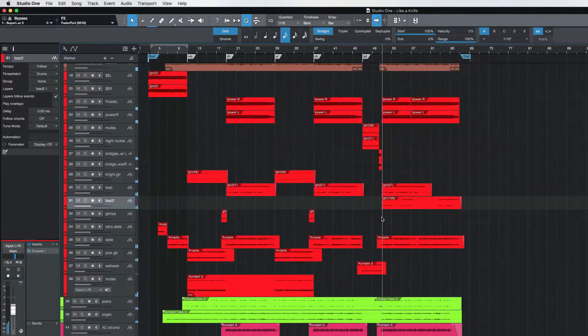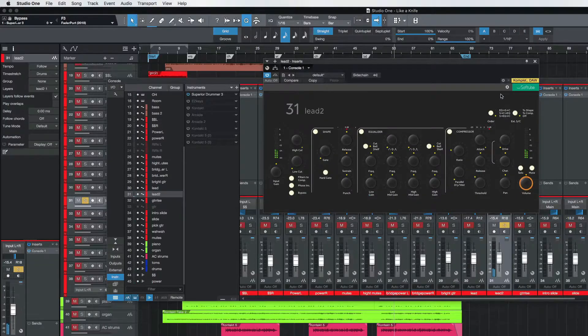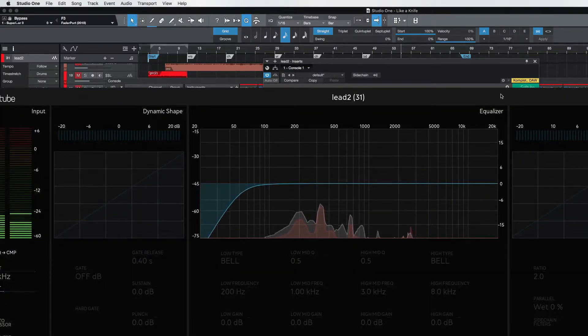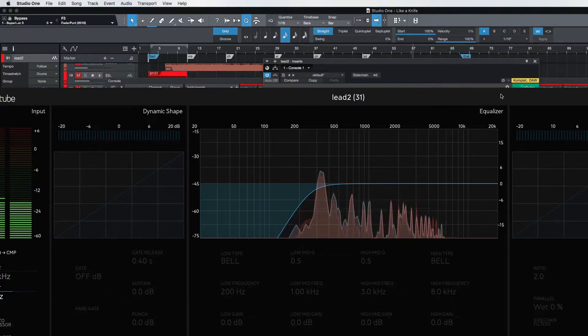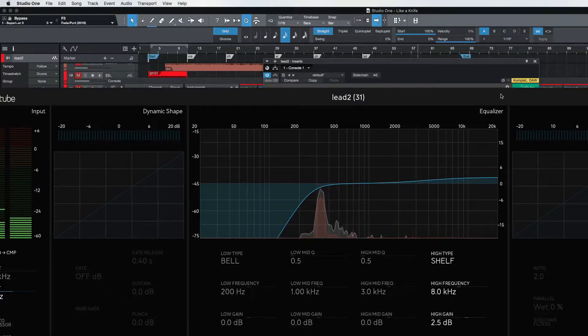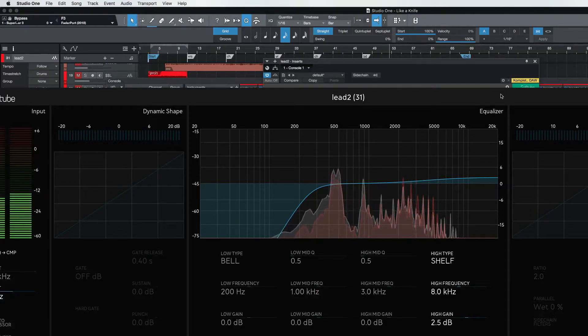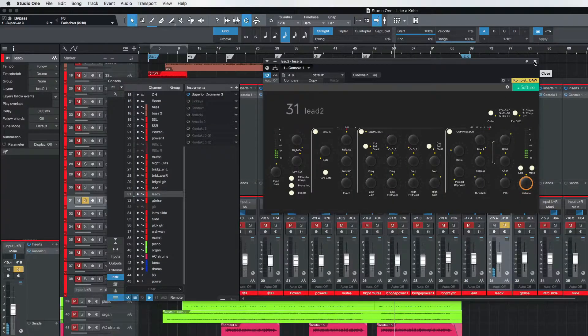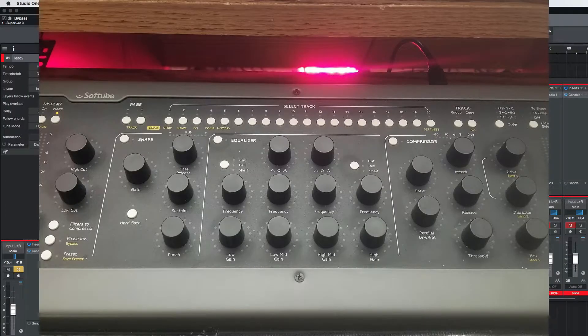Let's go to Lead Two, solo that guy, and take a listen. I'm just going to brighten that up just a tiny bit. And again, I'm going to put some saturation on that. You can hear how that really brings out the tone. If you don't have some kind of a tactile controller and you're looking for something with great EQ, saturation, compression, and all that stuff, it's all built into Console One from SoftTube. I just love it.